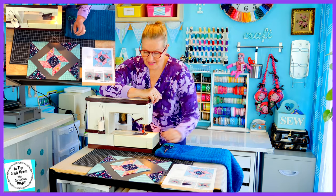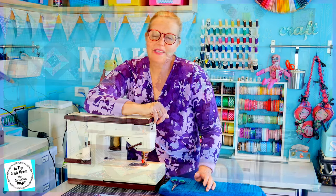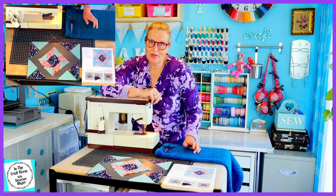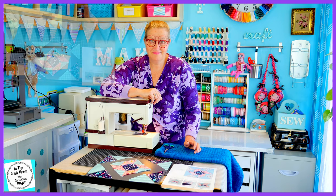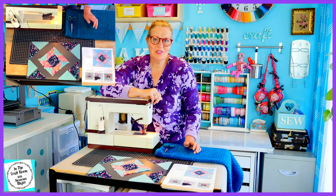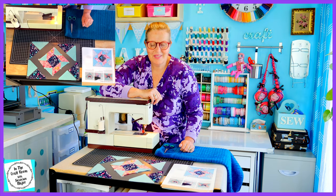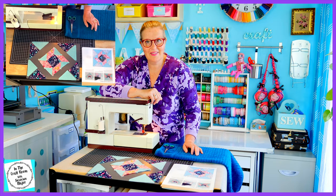It's some time later and I've managed to sew the centrepiece together. This would have to be the most difficult — or one of the most difficult — patches that I've made so far. It is looking very wonky-donky but I've managed to get it this far. Our next step is to sew our two corner triangles together.